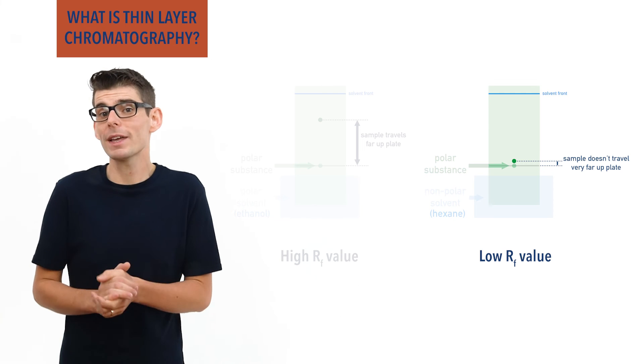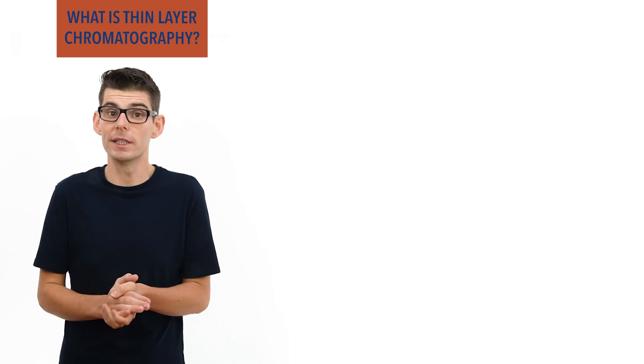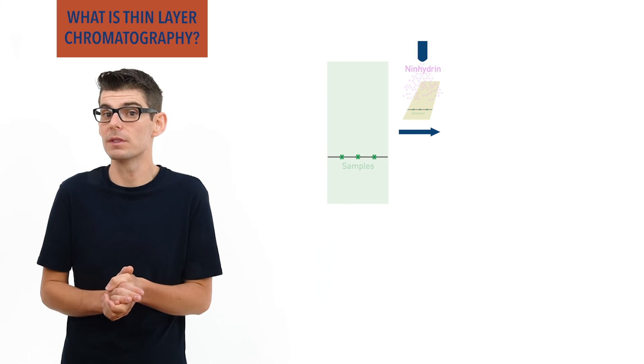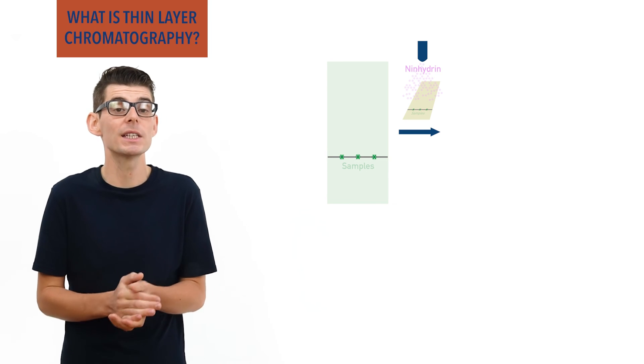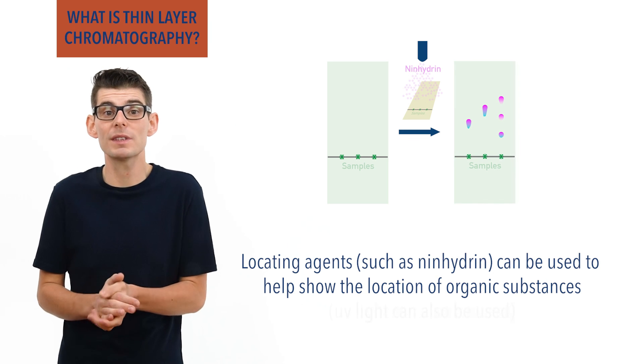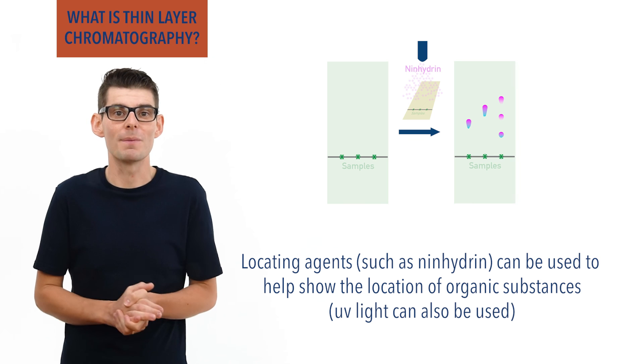For many organic molecules, locating agents or dyes such as ninhydrin have to be used to enable the substance's positions on a TLC plate to be identified. UV light can also be used, as many organic molecules absorb UV light.